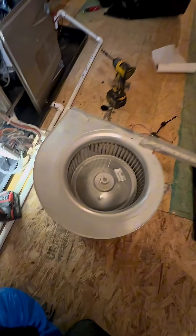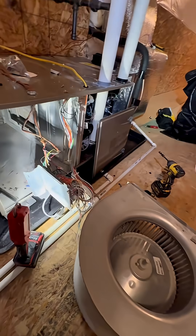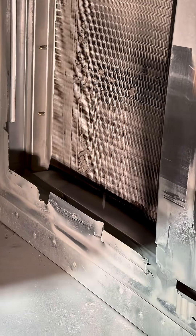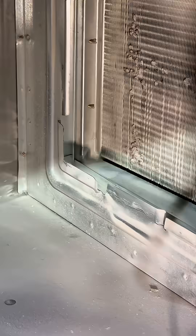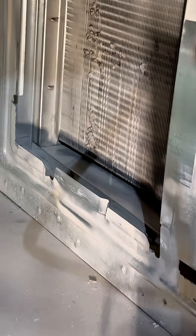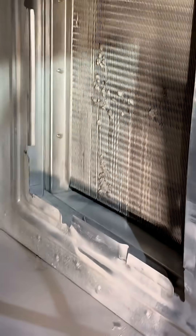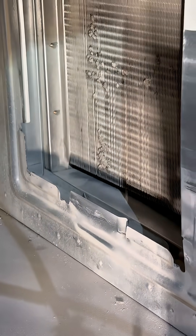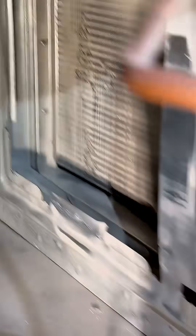That's why you use a static pressure probe — so you don't have to take it out like this. I took this out for instructional purposes. Sometimes you just gotta do the dirty work to make it visually apparent, because the numbers themselves can't be interpreted as readily. But this will be source material showing the real-life implications of a high static pressure reading.